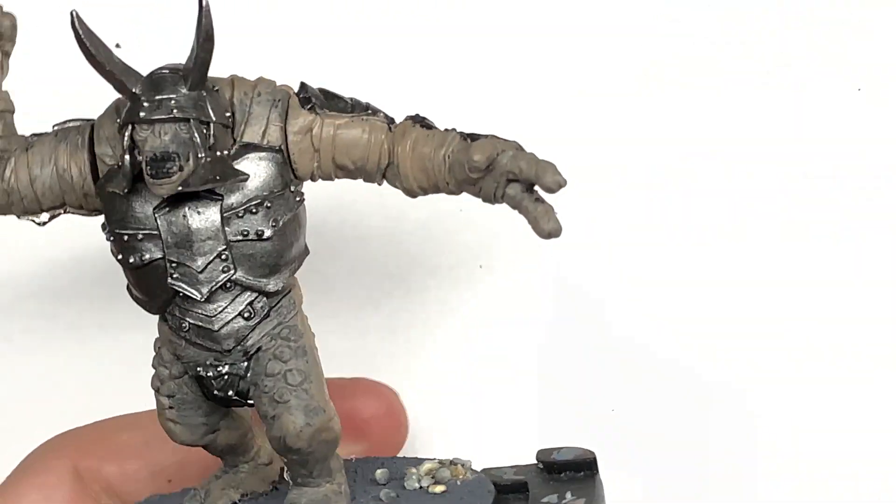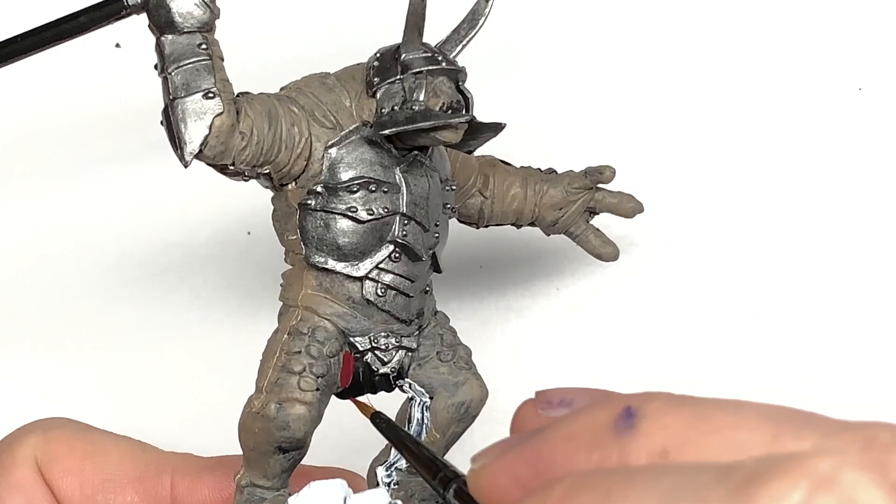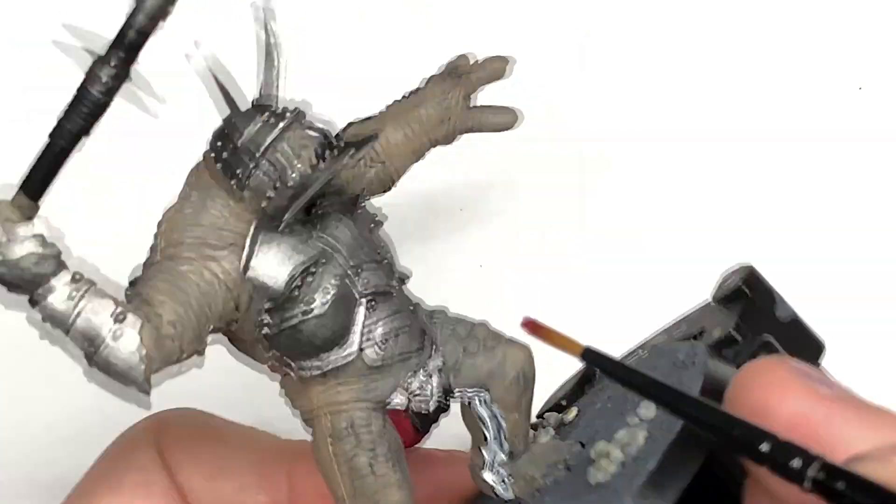Now we are going to use a little bit of Citadel Corn Red. This is going to be to do the base colour of his loincloth. We're also going to use this for the inside of his mouth as well.